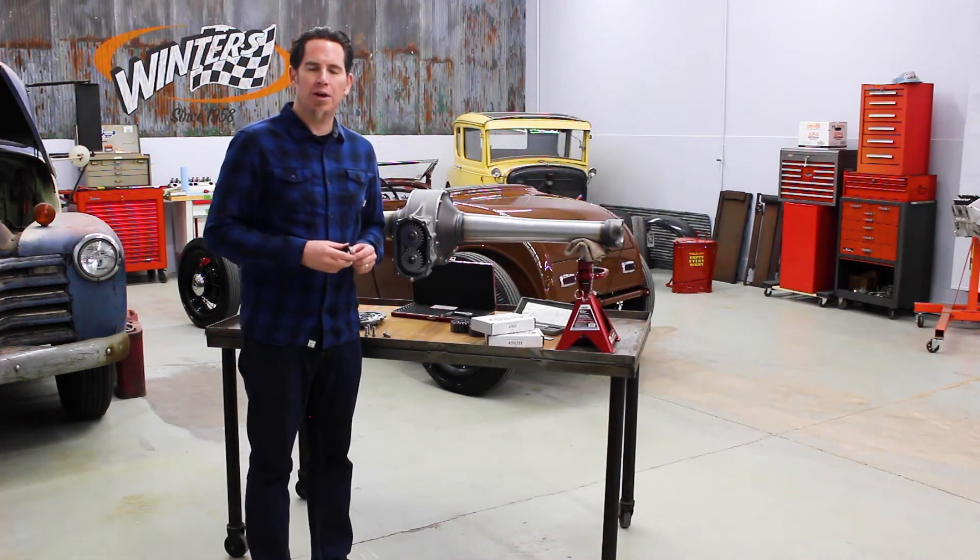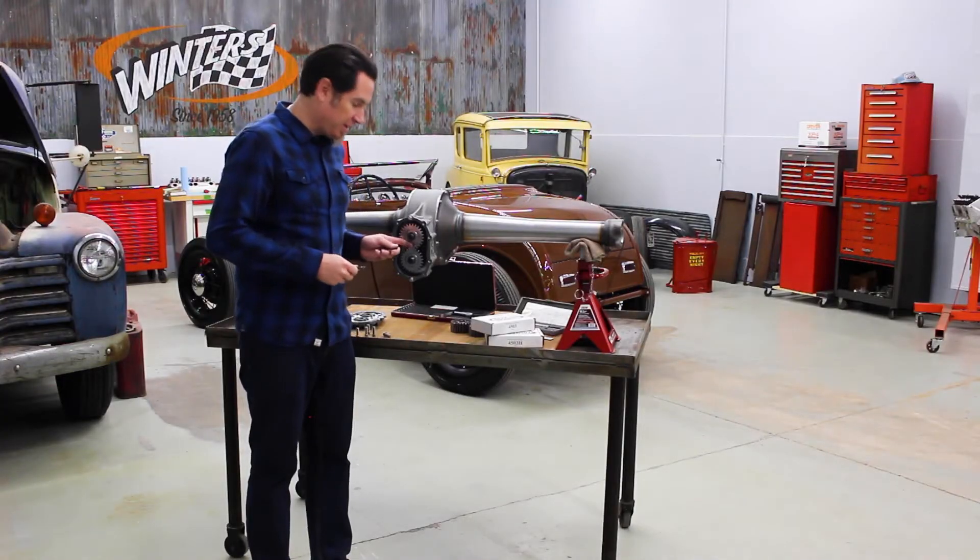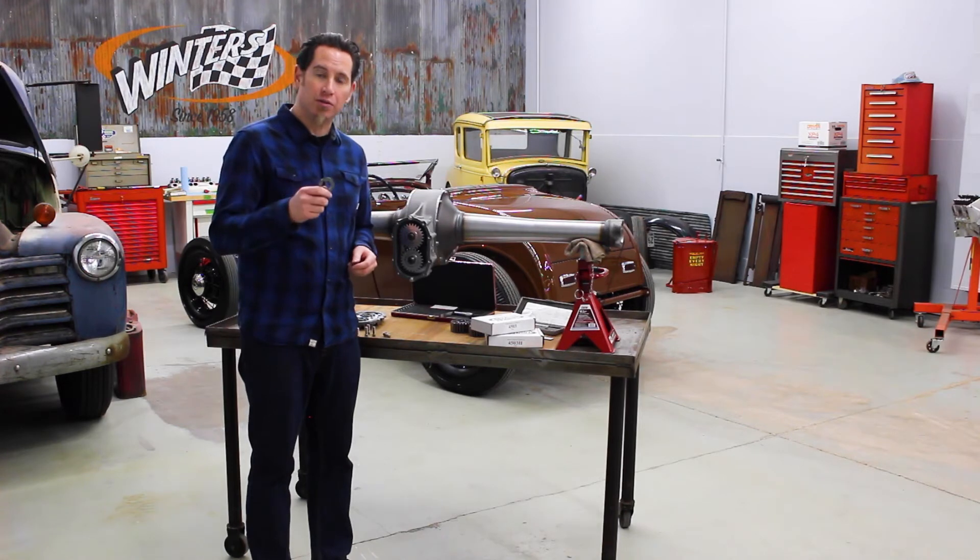Our shim kits come with 30 thousandths, 45 thousandths, and 60 thousandths shims. In this case we're 50 thousandths out on that top gear, so we're going to choose the 45 thousandths shim.